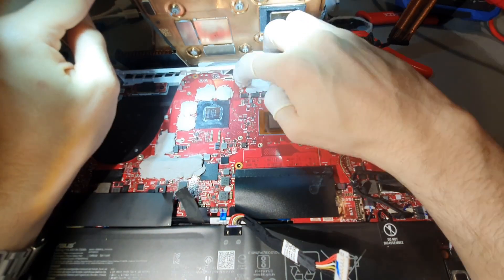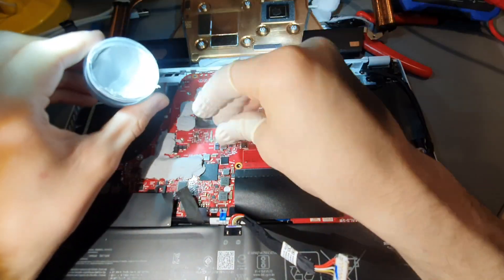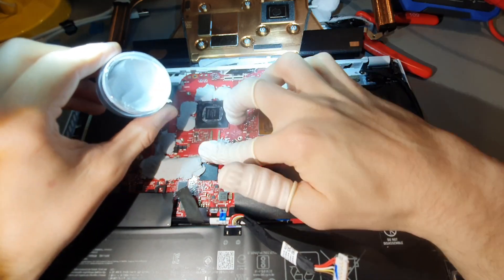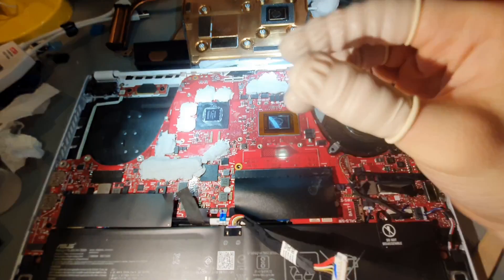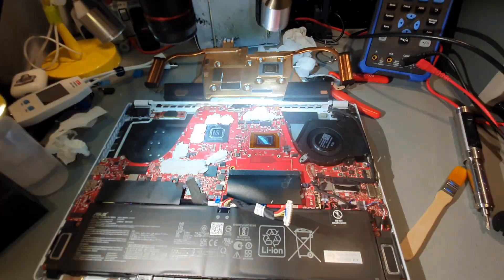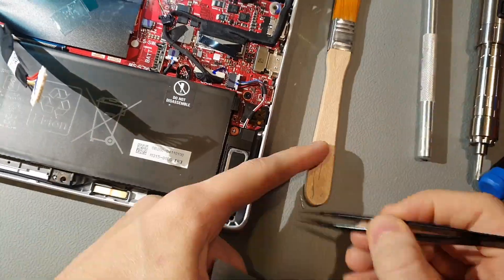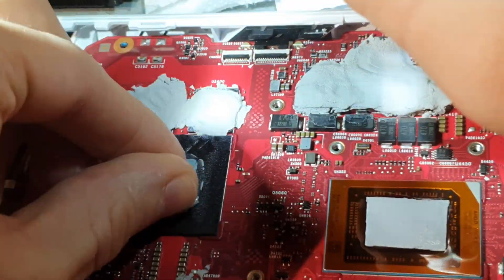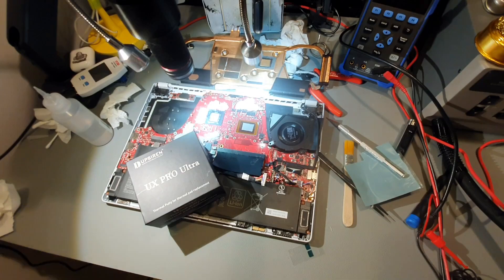This UpSiren UX Pro type of thing feels like sand, but once you heat it up with your fingers it becomes quite clumpy and it starts to stick. Before applying the PTM 7950 it's recommended to put it in the fridge so it cools down and is less sticky. If you're planning to apply it yourself, just use the stickers to remove the plastic film.